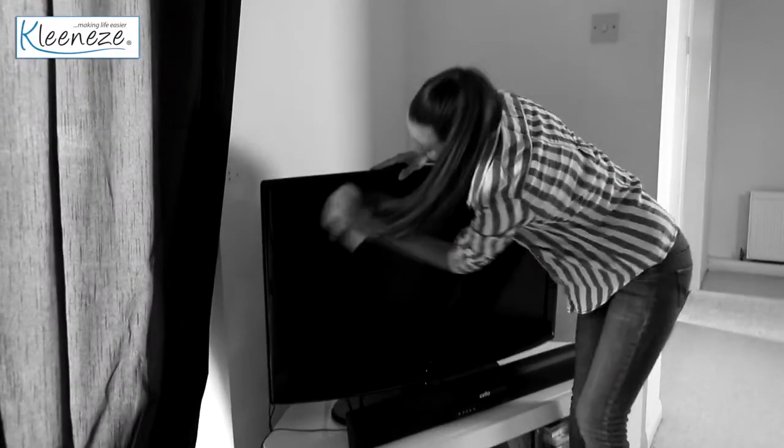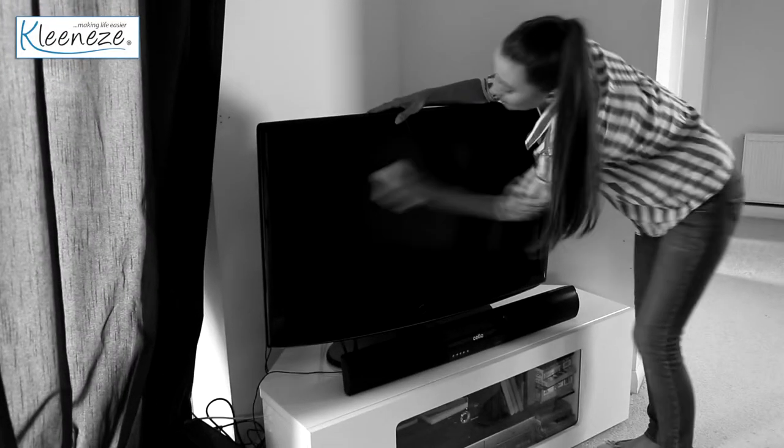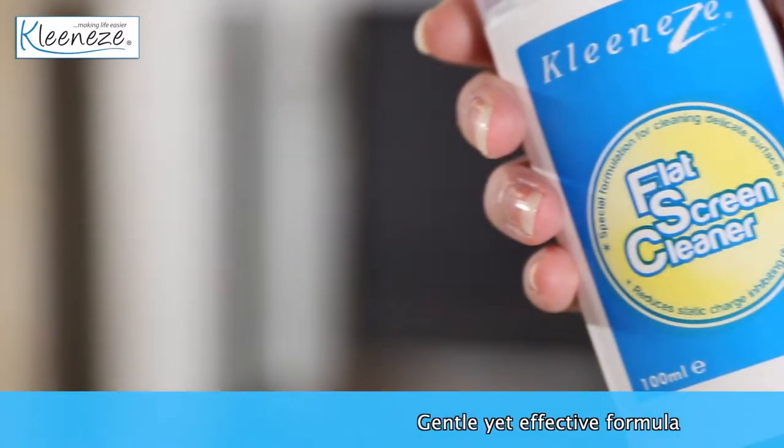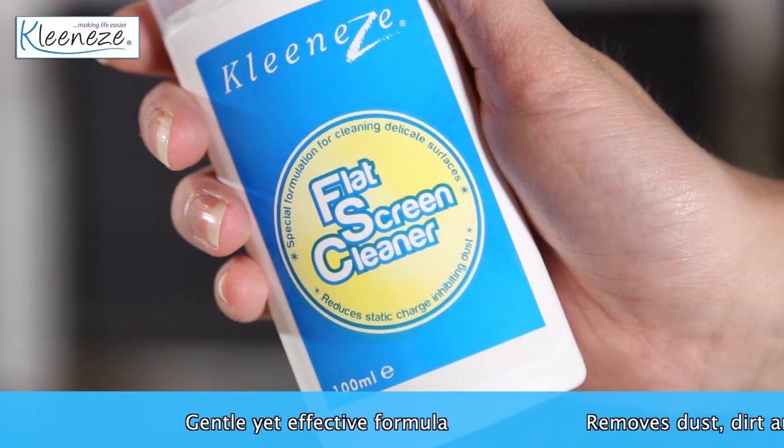Do you feel like your TV screens act as a magnet for dust? Are you tired of constantly wiping them to remove dust? Would you like a solution that can repel the dust to save you time? The CleanEasy Flat Screen Cleaner is the perfect solution.